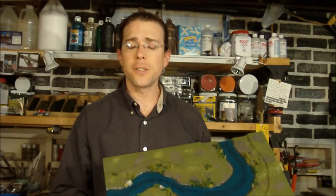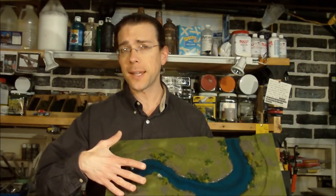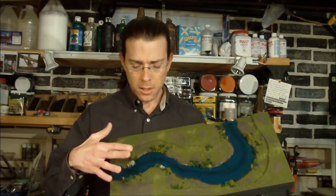Hi, welcome to another Terranscapes video. Today I wanted to talk to you about some of the changes that I've made to some of the water features on the site, and also discuss a bit of the change that I've made to the modular boards in general. So first, the waterways.